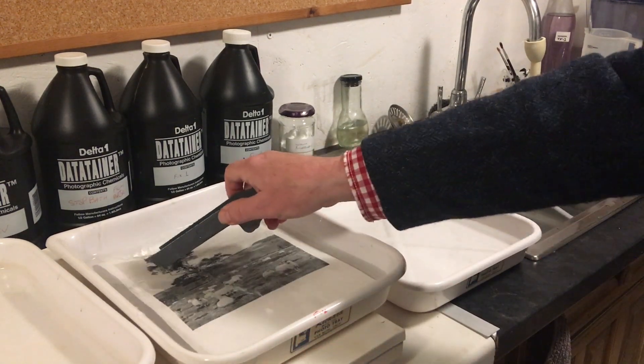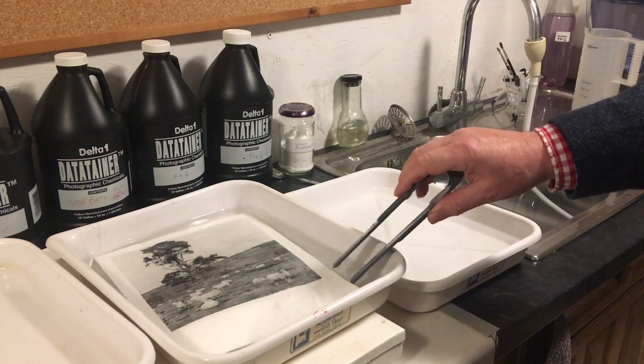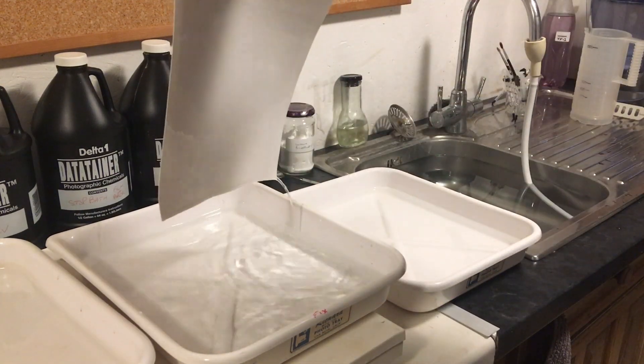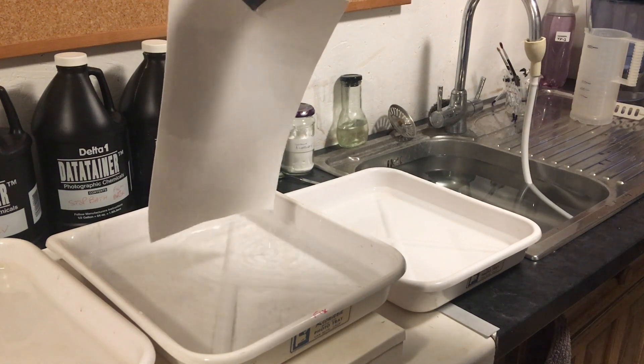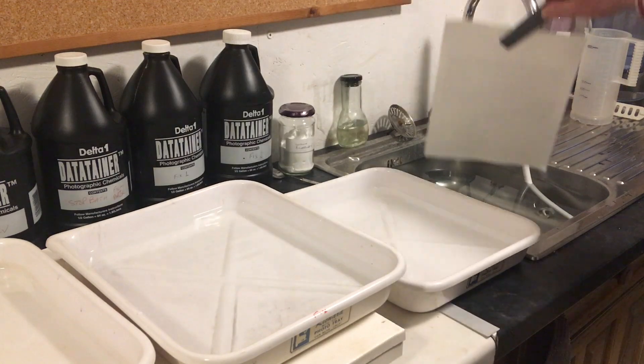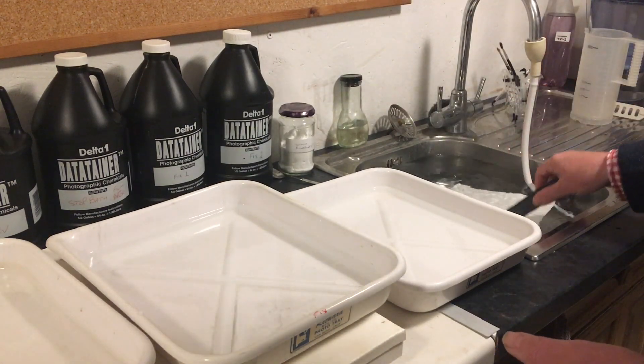My fixed print should first be rinsed in water for about a minute. So I'm going to take it out, drain all the excess fixer off it, and pop it into my wash water. I'll leave it in there for one minute.